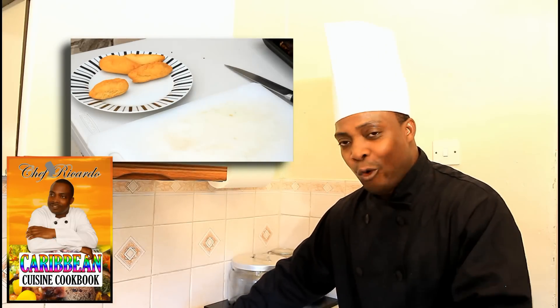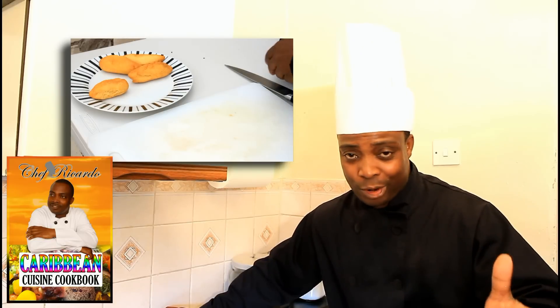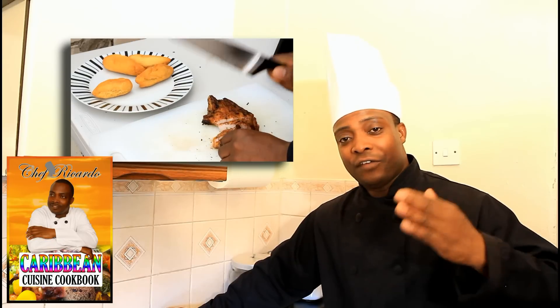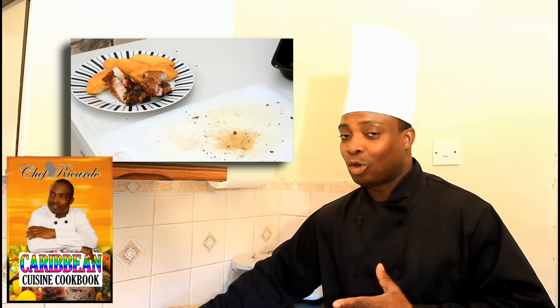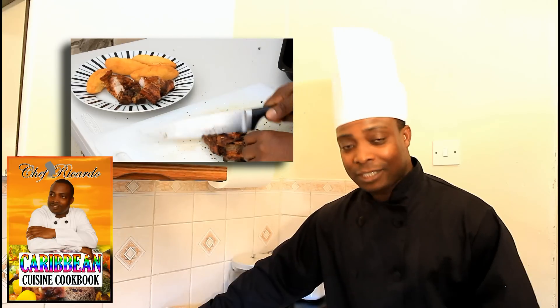Welcome back in the kitchen, welcome back again with Chef Ricotta. This cooking program is amazing — it's just beautiful and fantastic. Today we're gonna show you how you can finish off the jerk pork on the barbecue grill outside. Hopefully you will like the recipe. Remember, we marinated the pork two days ago; it's already soaked and nice, ready to go on that barbecue grill.